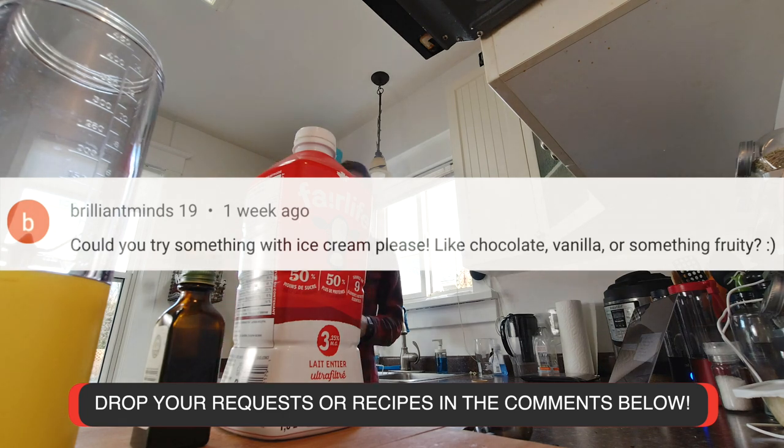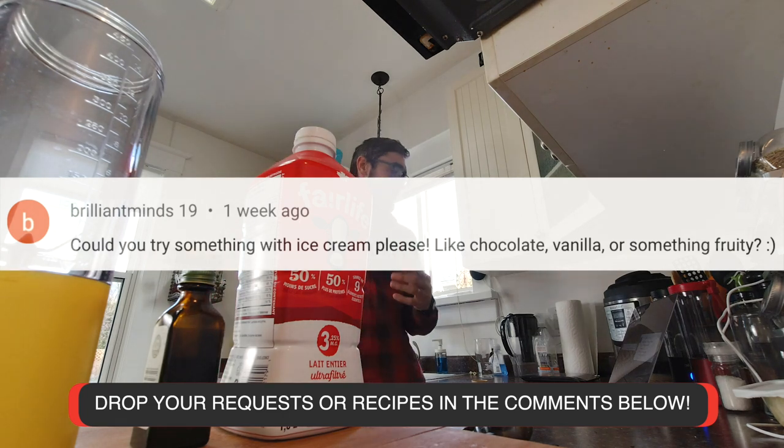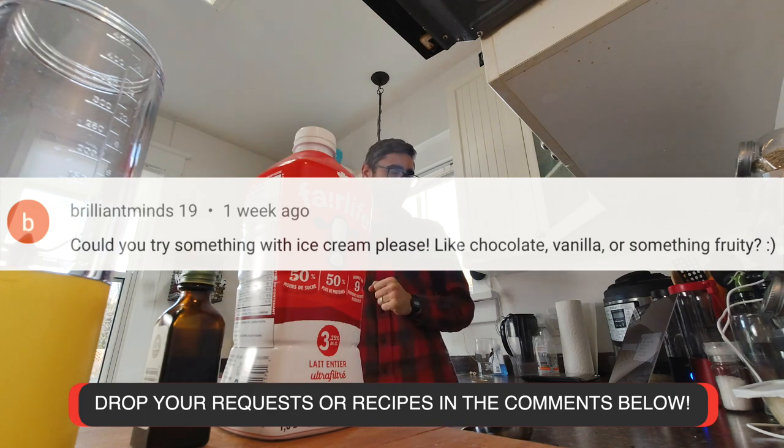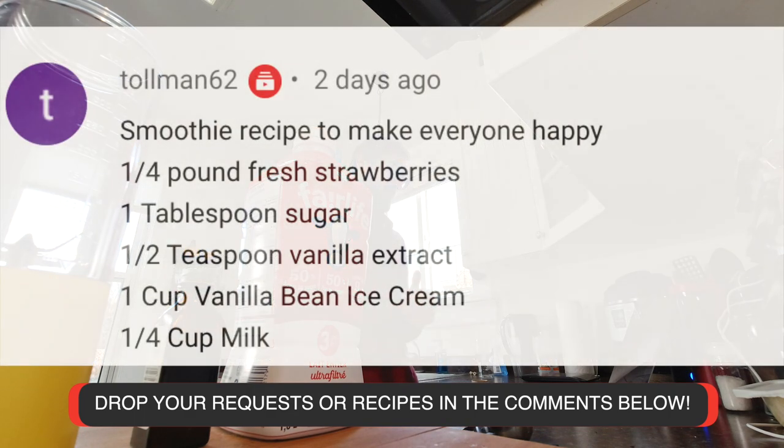Could you try something with ice cream please? Like chocolate, vanilla, or something fruity? Then we have Toman62 with a smoothie recipe to make everyone happy: quarter pound of fresh strawberries, one tablespoon of sugar, half a teaspoon of vanilla extract, one cup vanilla bean ice cream.